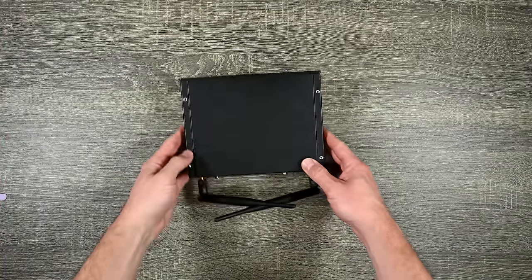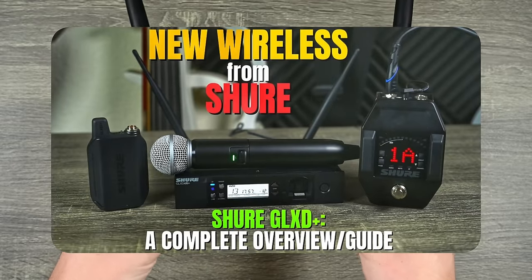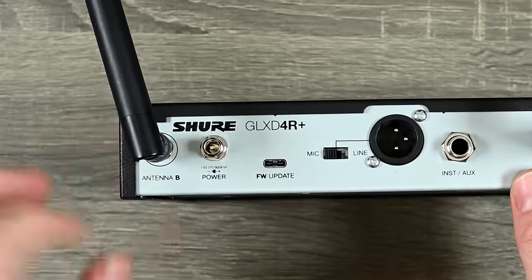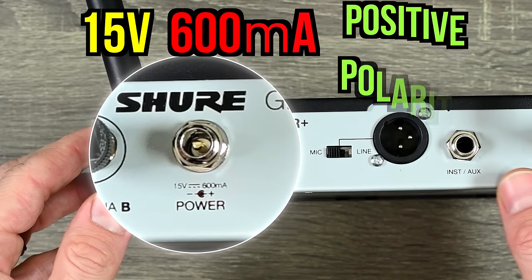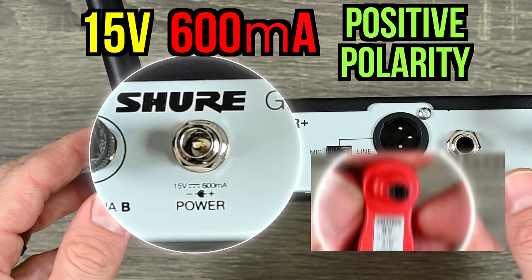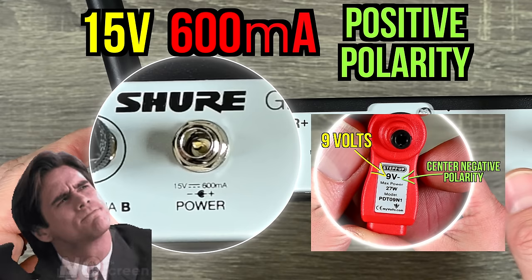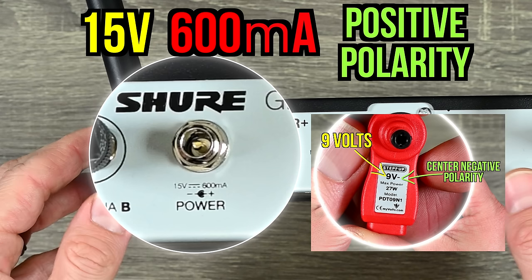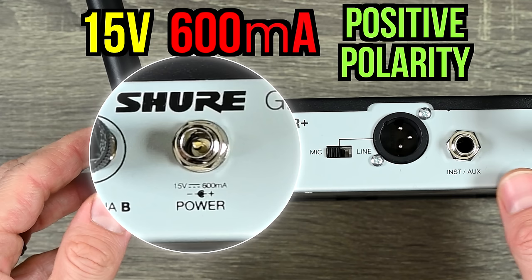Pop quiz. Next up is the Shure GLX-D Plus system that I reviewed — it's a wireless microphone system. Looking at the back, it says it requires 15 volts, 600 milliamps, and the power is center positive. Should I plug in the Step-Up that sends 9 volts at center negative? No. The answer is no. I'm not even going to try to plug this in. The polarity is incorrect and the voltage is incorrect, therefore I will not be powering this device with this Step-Up.